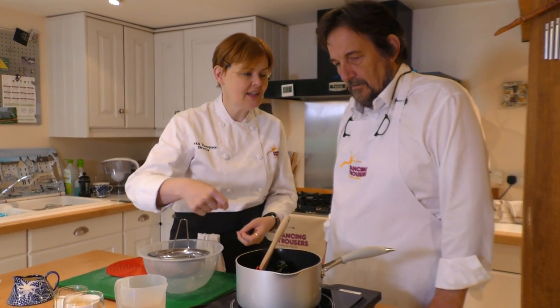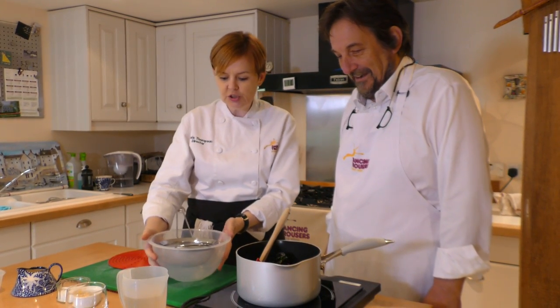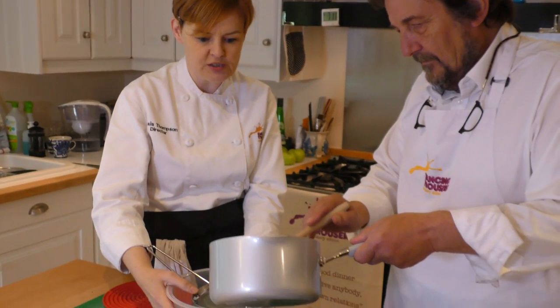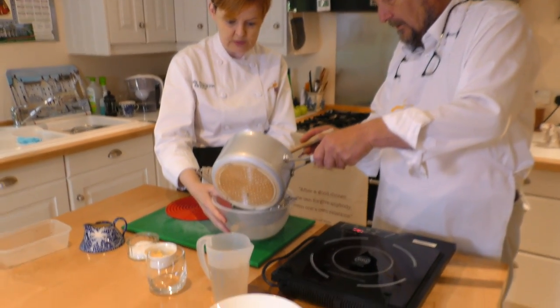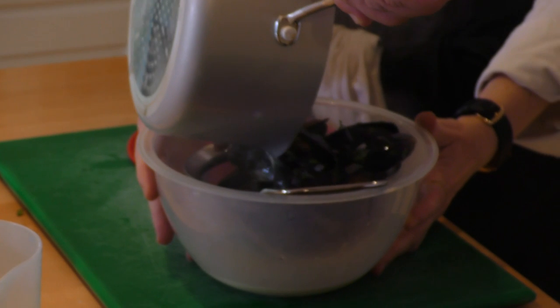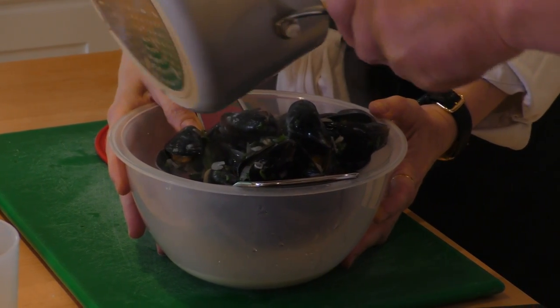As I mentioned earlier, I quite like to strain the broth, only because sometimes it can have bits of grit and sand that have come out from the mussels. You don't have to do this — we could get in and start eating right now. But let's finesse it a little bit. Gently tip that lot out, hopefully catching the mussels in the sieve. Then we'll plate them up and make them look pretty. That smells absolutely wonderful.